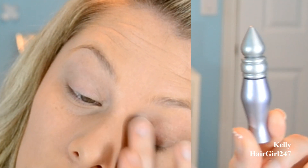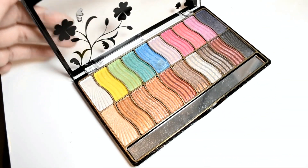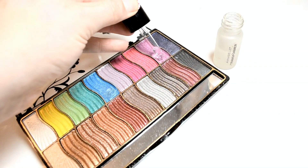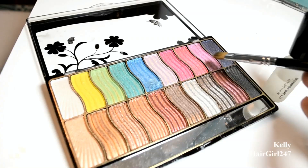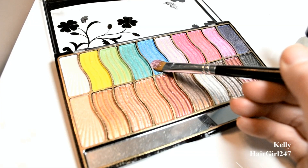First you're going to want to prime your lid, and I'm using Urban Decay's Primer Potion. Then I'm using this palette I got at the dollar store, so check your dollar store — they have some pretty pigmented no-name things. Then I'm using this Annabelle Transform eyeshadow liquid that helps make your eyeshadows creamier and more vibrant. I'm taking the pink color using a flat brush and doing the inner half of my eye.